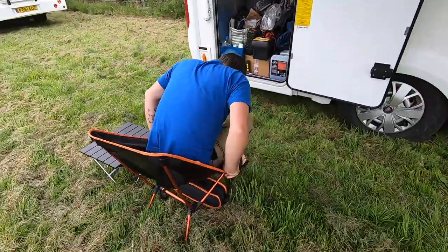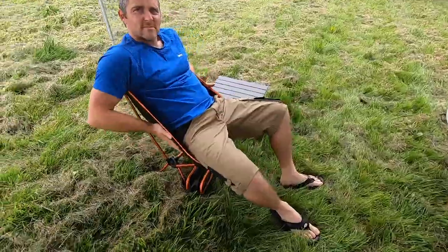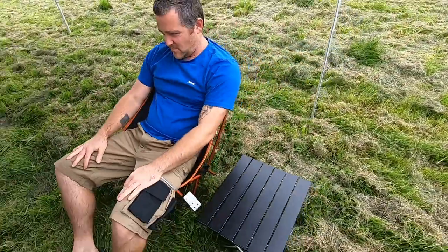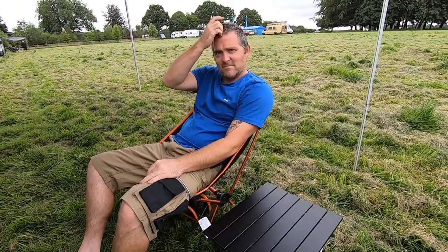Despite initial reservations, we did actually end up using this chair and table the entire weekend that we tested it, and that was a few weeks ago now. Actually, we've still been using it since, so yeah, definitely gets a thumbs up from us.